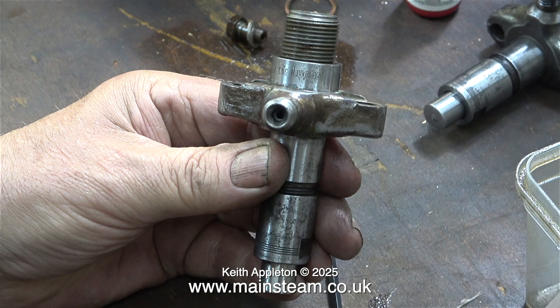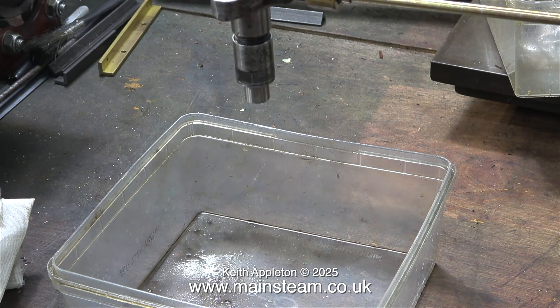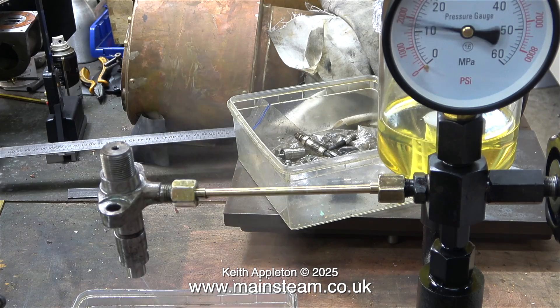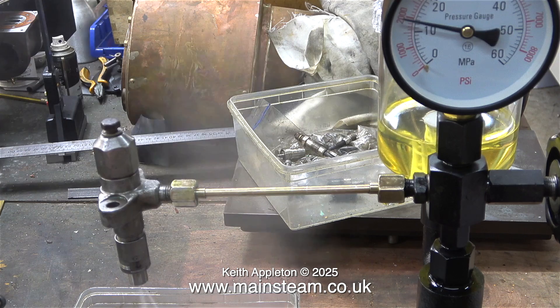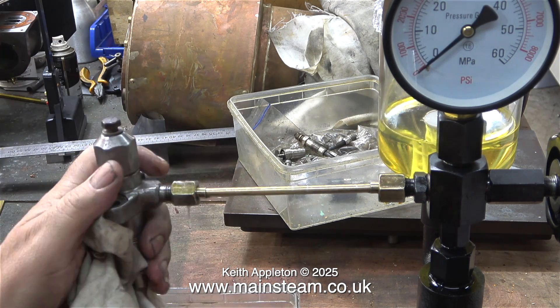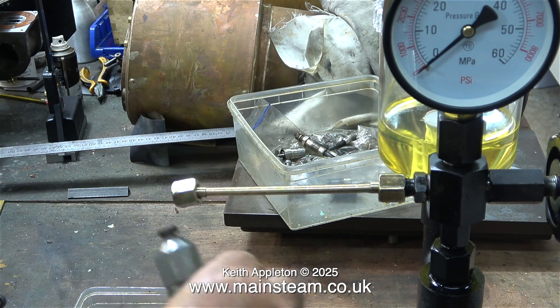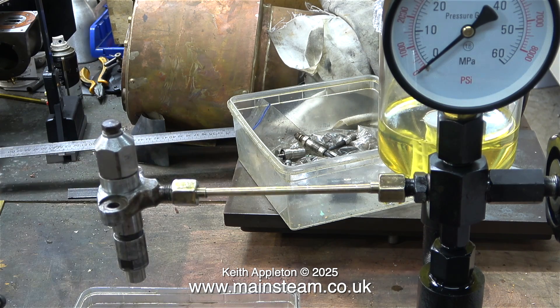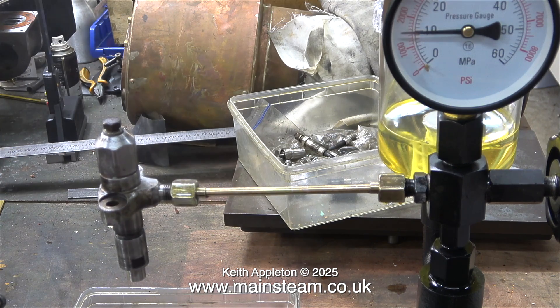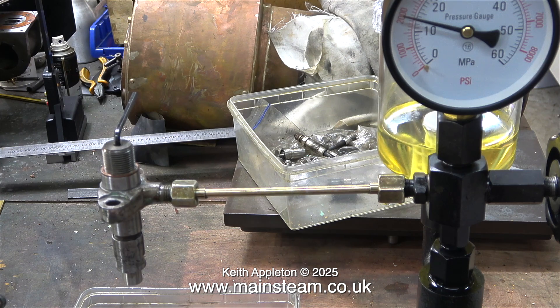Initially I screwed the threaded injector in by hand, then connected it to the hydraulic test pump that I bought. These injectors need to blow at around 2000 PSI — it's not near that at the moment, but it's looking promising even at a lower pressure. To adjust the pressure on the spring, you need to use an Allen key in the end. By repeatedly moving the pump handle and adjusting the spring pressure, you arrive at the correct blow-off pressure — it's a bit like a very high pressure safety valve. I repeated this for all four injectors once they were reassembled. The spray pattern looks very similar and they're all blowing off very well at just under 2000 PSI, which I'm using as the benchmark.